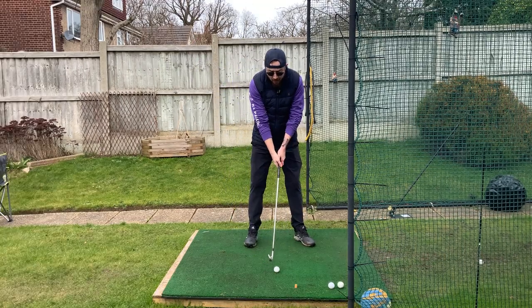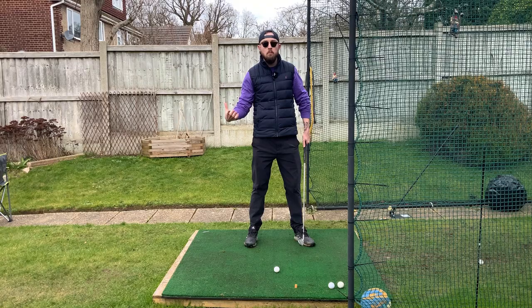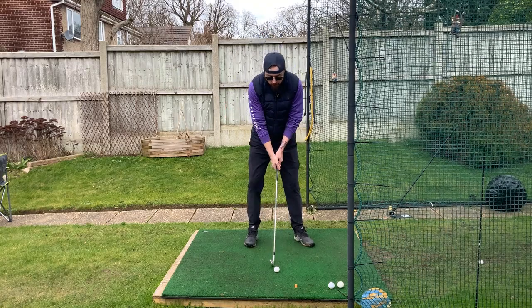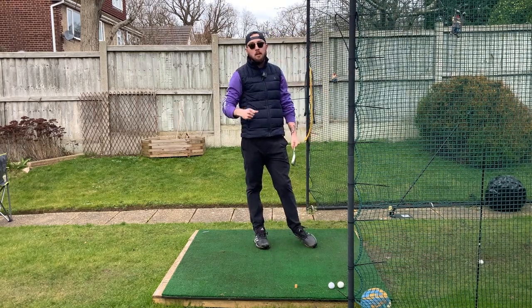More consistent — so you're going to get that low point going in there. So pressure shift: this pressure goes into our trail heel as we turn back, creating this. Let's hit one here and we're going to talk about a really good drill which is going to fix this problem and teach you the difference between pressure and weight shift as well. Let's hit a shot. Felt pretty good because I shifted pressure, not weight. Let's get into the drill.